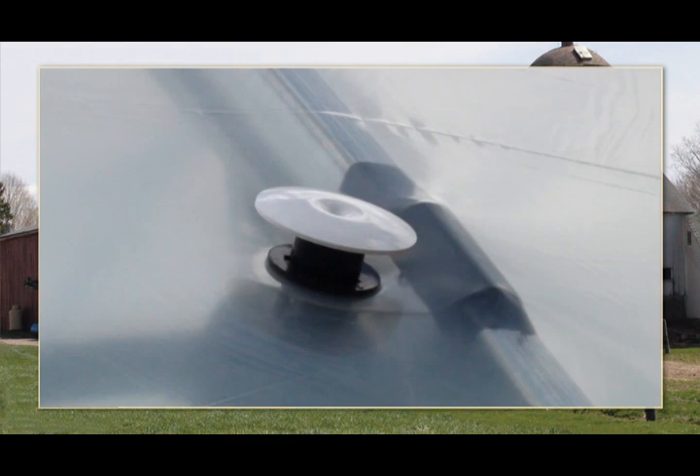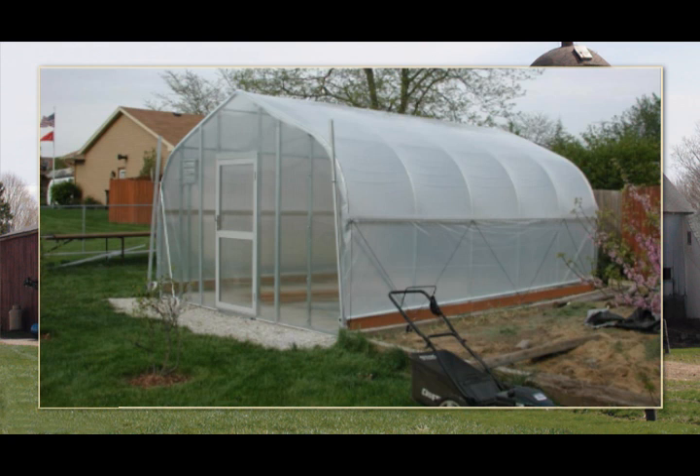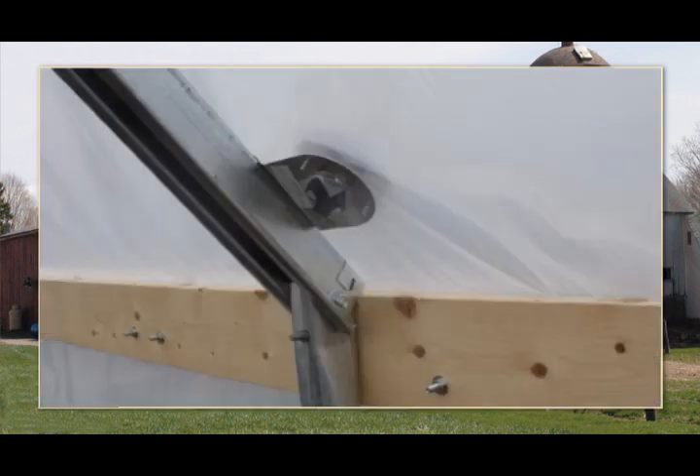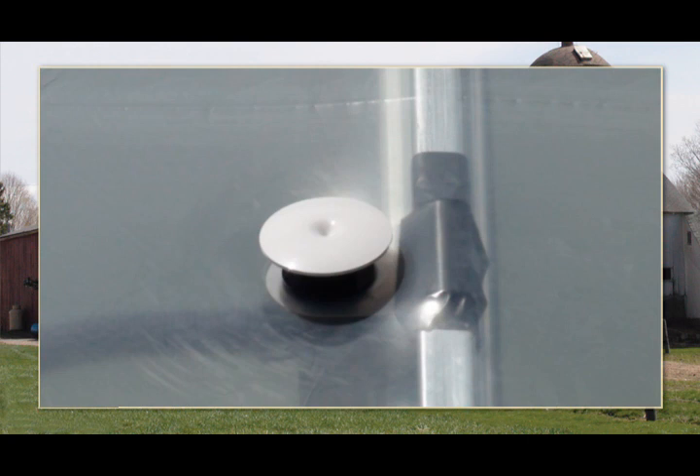Remember, the deflector bushing is installed between the two layers of cover film. If the outer layer of cover film is already installed, loosen the outer film layer and then install the deflector bushing through the inside layer of film and onto the blower bracket as shown earlier. Once the deflector is installed, you can reattach the outer layer of cover film.